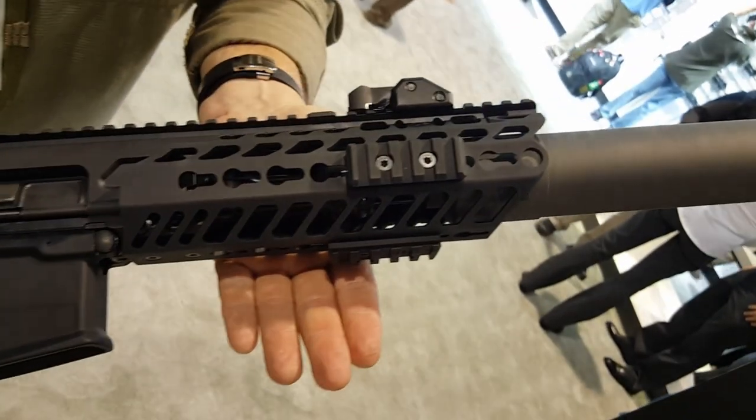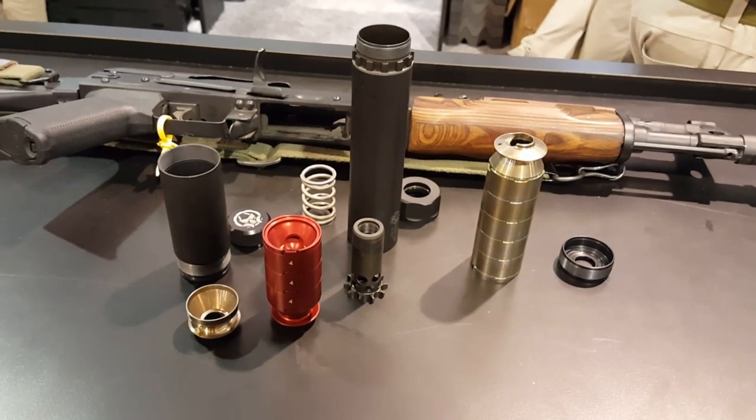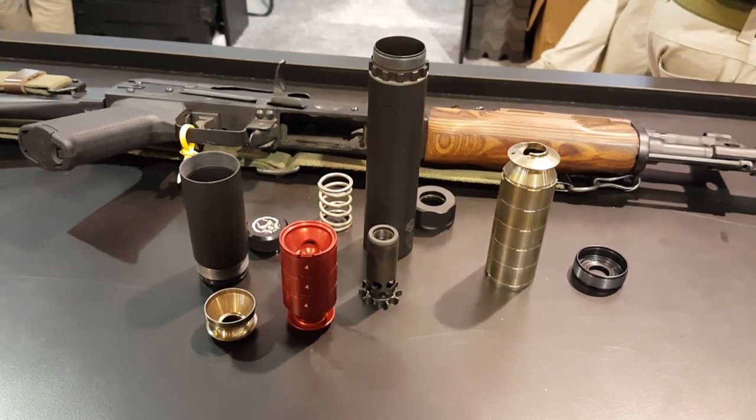Six and three quarter inch barrel with a titanium direct thread. I'm at the Dead Air booth. This is the Ghost 45. You can see it breaks down into a short model.